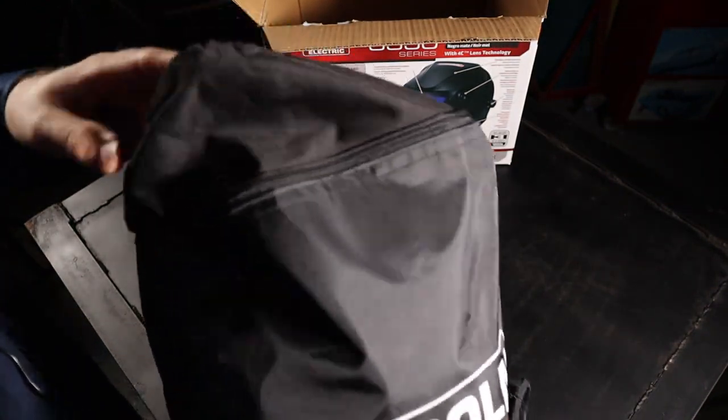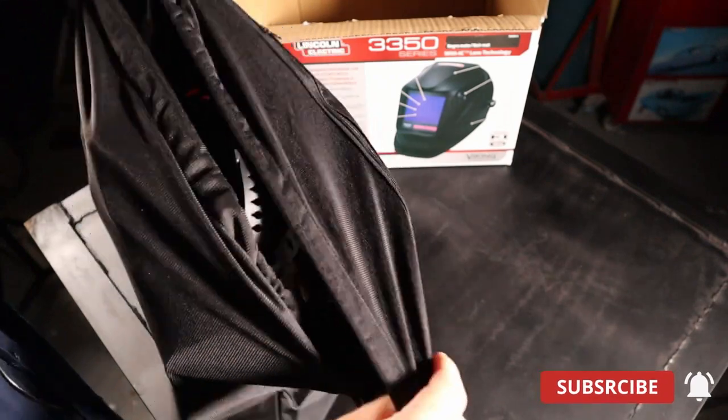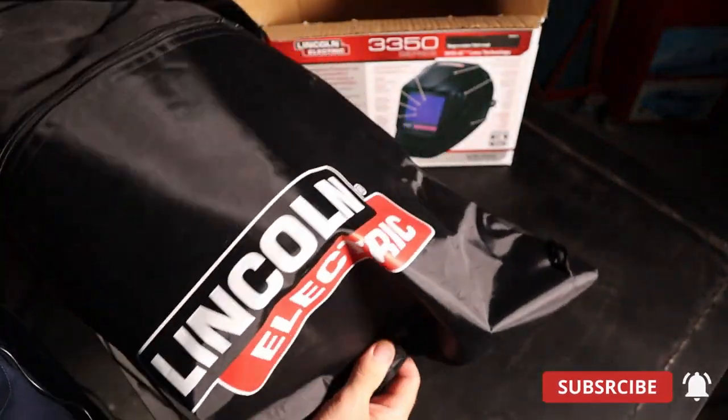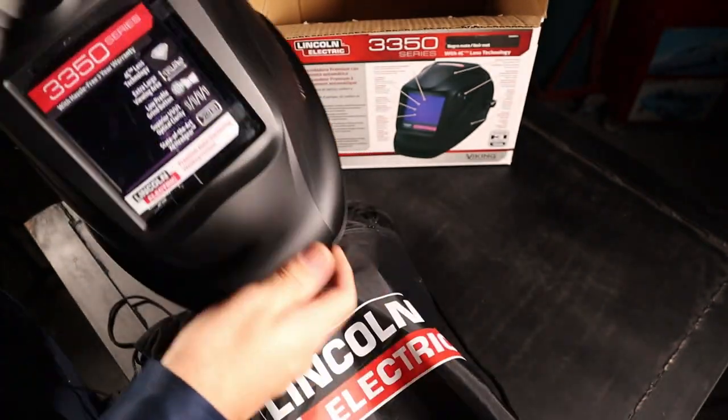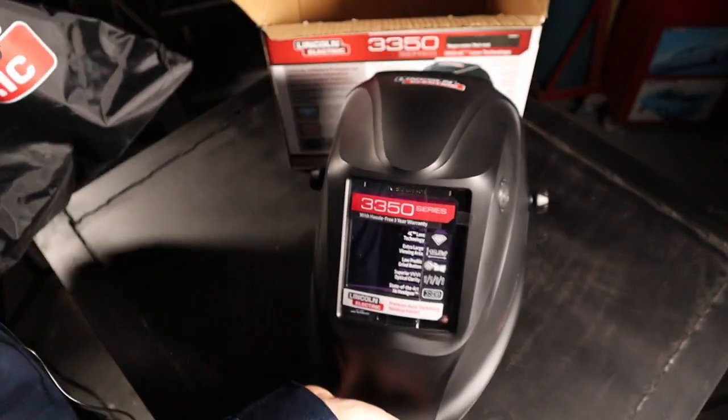The helmet comes with a bag. It's heavily padded at the front, which is good to protect your investment. It's got drawstrings at the top to keep the dust out if you're in a workshop environment. It's also got a zip at the front, which is a nice touch — the Miller and the Sentinel don't have that. You've got to put your clear lenses in there for storage.